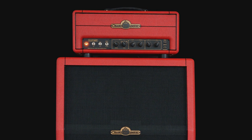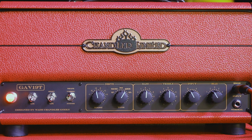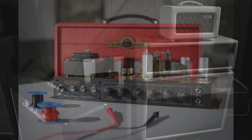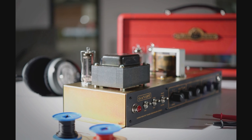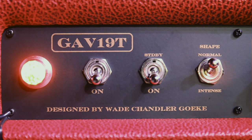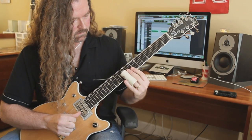The Chandler GAV-19T is an all-tube, 19-watt guitar amp inspired by vintage English amplifiers such as Selmer, Watkins, Marshall, and Vox. While the GAV-19T borrows tones from these classics, its heart is comprised of highly modified vintage and entirely new circuits developed by Chandler Limited. Designed by Wade Chandler-Gokey and released in 2012, the GAV-19T has quickly become a go-to studio and stage amp for guitarists worldwide.